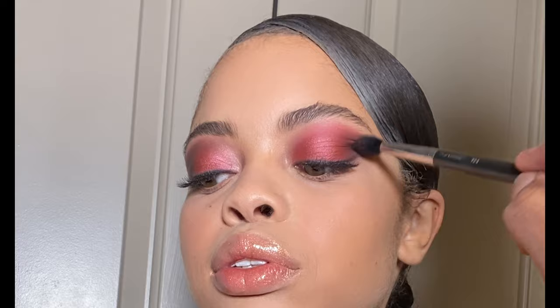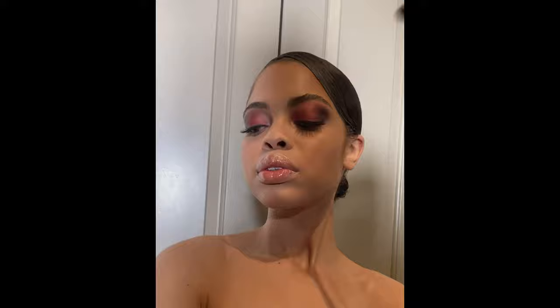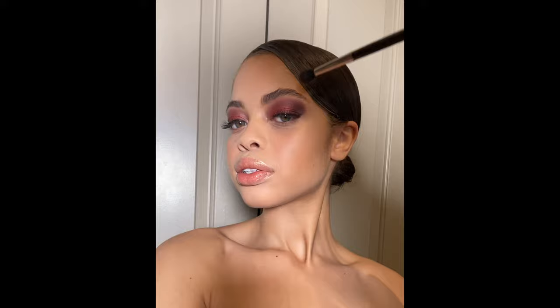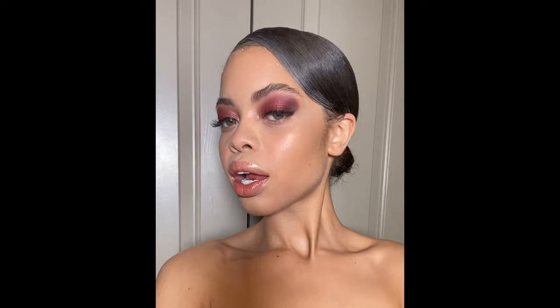Next, using a clean MAC 224 brush, I'm going to add more intensity to the outer V by blending the eyeshadow Coconut Grove on top of Temptress. This is going to give the outer V way more depth. Coconut Grove is a matte deep brown eyeshadow — it's actually one of my favorite eyeshadows. Leave a comment if you want to see a video where I show you my favorite NARS eyeshadows that I use on a lot of my editorial shoots. With whatever is left over on that brush, I'm also going to take that into the crease.